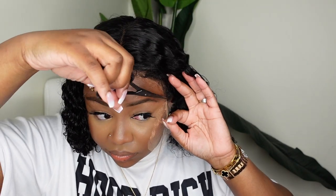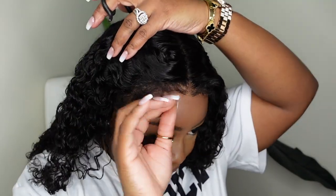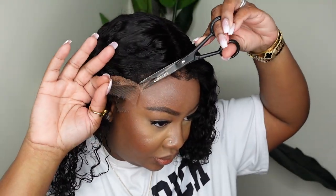Once we've done that, I'm going to go ahead and cut off all of the excess lace, being sure to cut the hairline custom to how I want it to be.